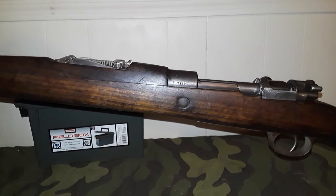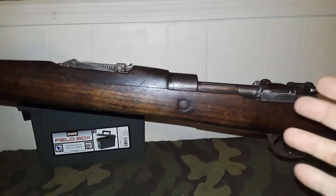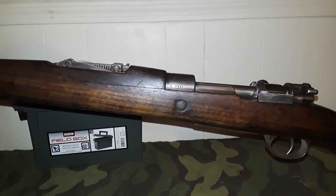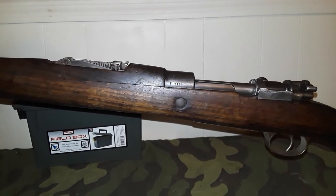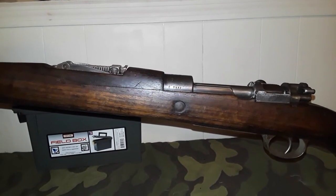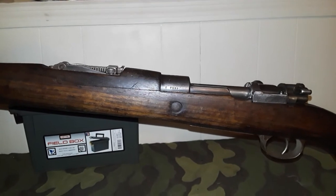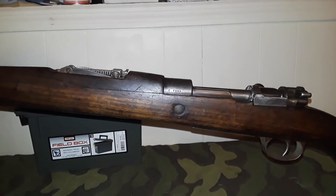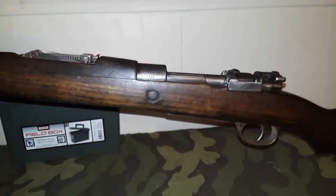We all know how good CZ is, so of course this is a CZ rifle — though it was VZ-made. The Czechs have a good armament history, so they got the machinery and started producing these rifles in their own configuration, the 98/22. The '22' represents the final updates to the Model 98 before they went to the K98.